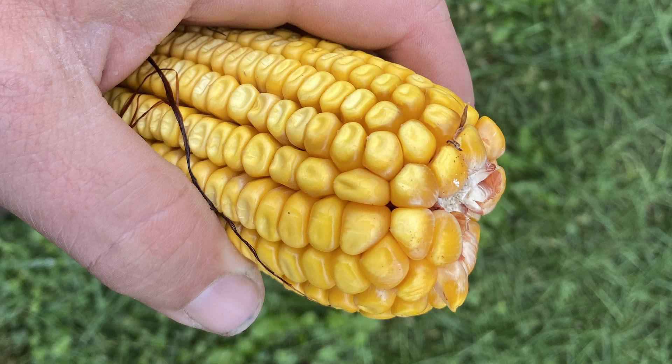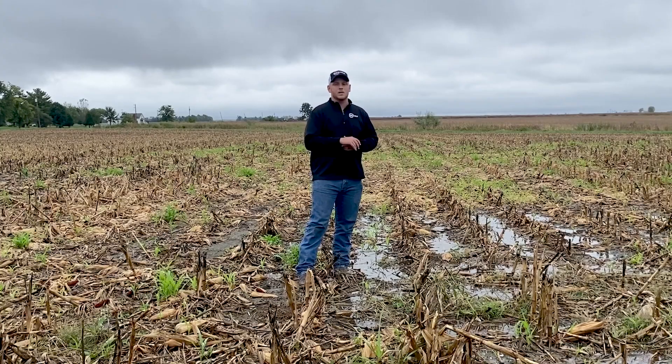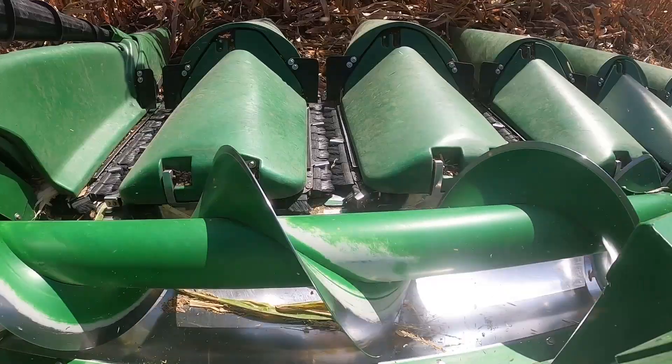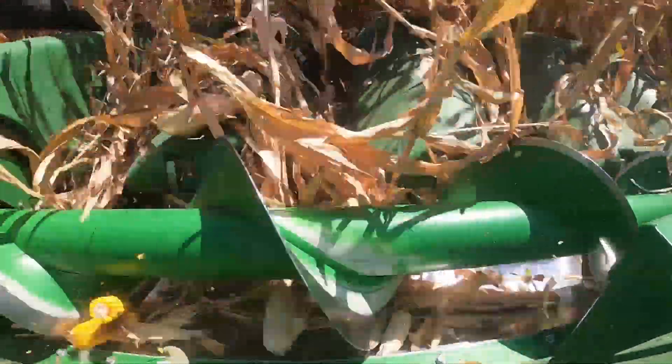Obviously, we know we can lose butt kernels out the back of the combine through separator loss, but a lot of times what we've found is if we start seeing those curved kernels — those kernels that were on the butt of that ear — a lot of times that is actually going to be a header loss that we see, because as that ear comes down against those deck plates, it's going to create that shatter loss, and that's going to fall through the deck plates. A product like 360 Hilt Saver is definitely something that we can utilize to help minimize that header loss.